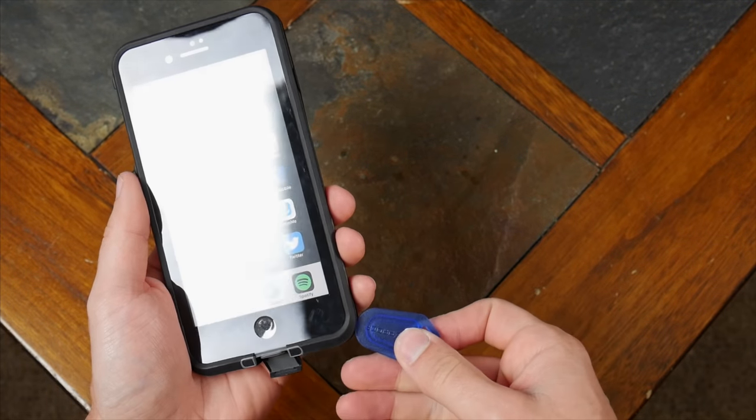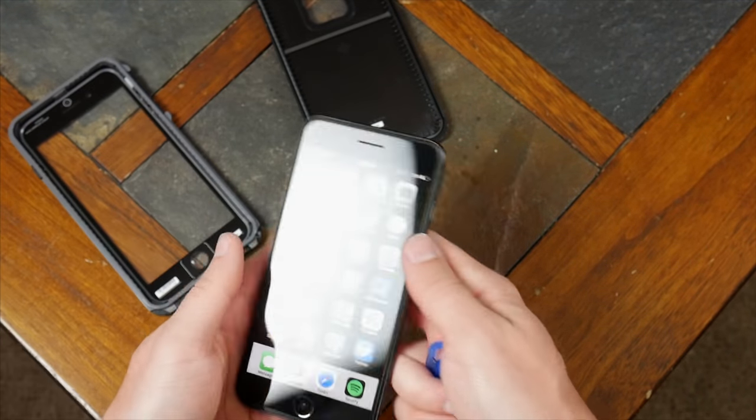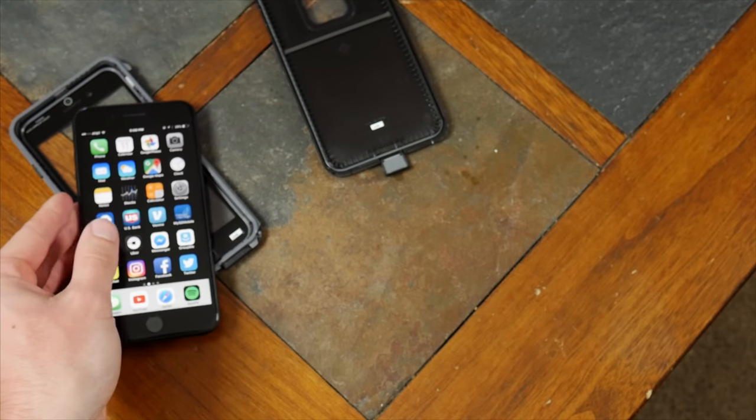The Free offers some decent protection — it's waterproof for your already water-resistant phone, and it'll handle drops and protect the screen. But for $90, I'm not sure that all of those things quite justify the price.